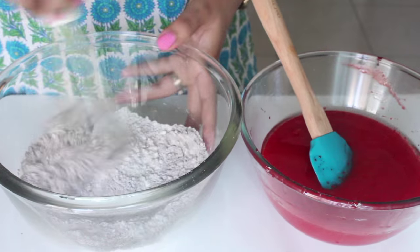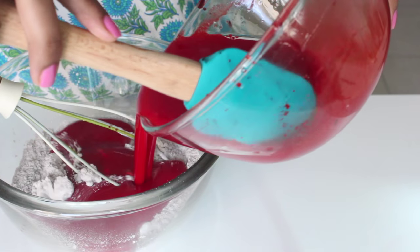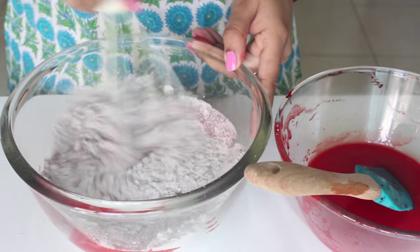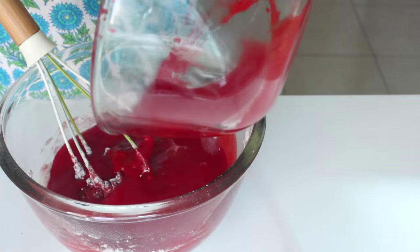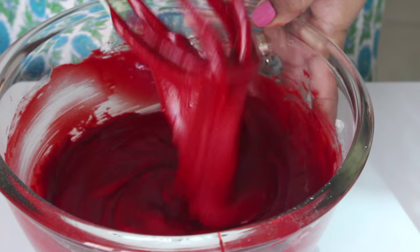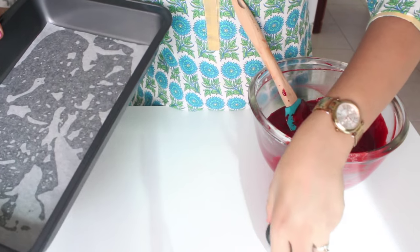Give it a good mix. Now that our dry and wet ingredients are ready, it's time to pour the wet ingredients into our dry ingredients in two additions. Add half of the wet ingredients into the dry ingredients and whisk it. Then pour in the remaining wet ingredients and give it a good whisk till everything is nicely mixed and you have a smooth batter like this.